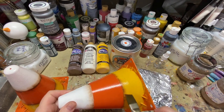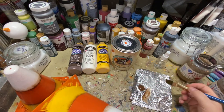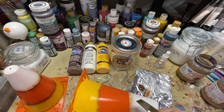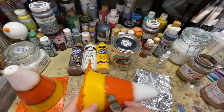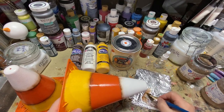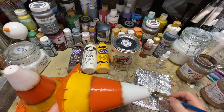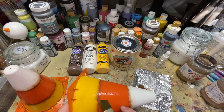Do you guys like candy corn? I like painting it, I just don't like eating it! Let me know your thoughts in the comments. Okay, let's do the orange — we're just coming right up to that line we just made. This is going to go on a little slicker because the Polycrylic is still on that orange, but that's okay, just walk it around.